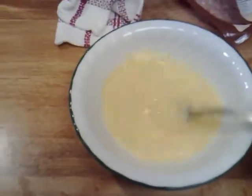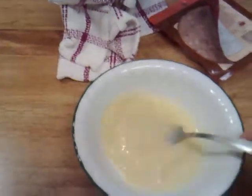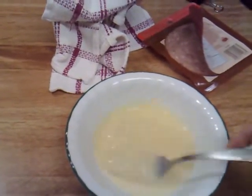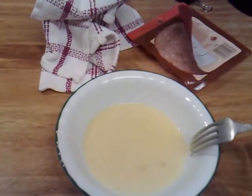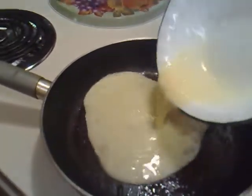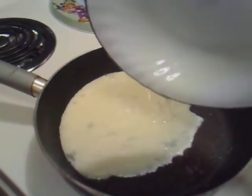Just stir your two eggs. I only added two because this is a portion for one person. You can add a tiny bit of milk, like one teaspoon, just to blend everything together and mix it up. Then throw it all in the pan and let it spread out evenly.